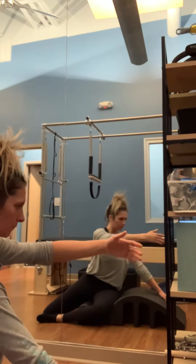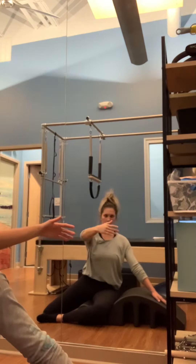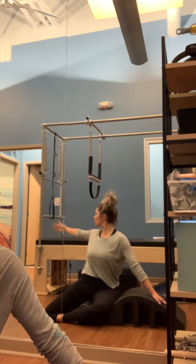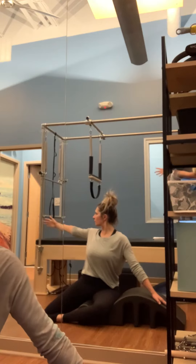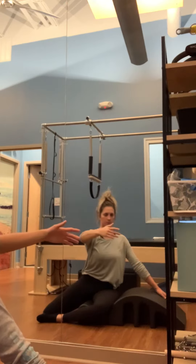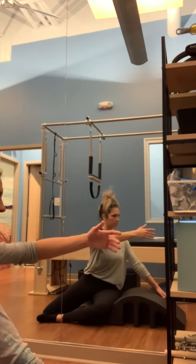Then inhaling, lifting up. As you rotate back, that left arm comes back behind you as your gaze follows. Taking an inhale here. As you exhale, draw that left arm around, keeping that slight bend in the elbow. As you follow it around, lifting tall in that spine.